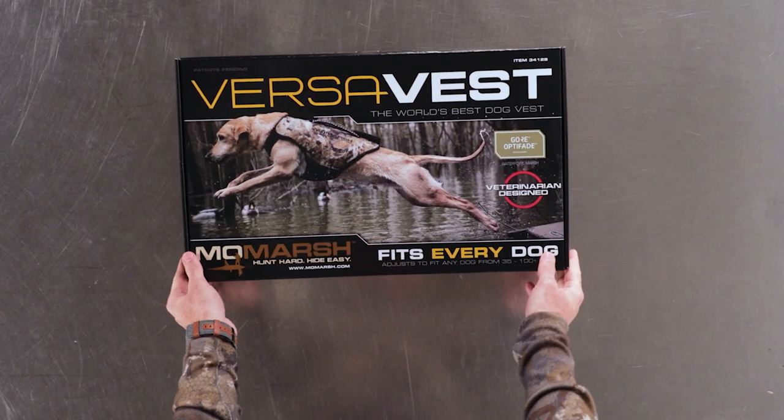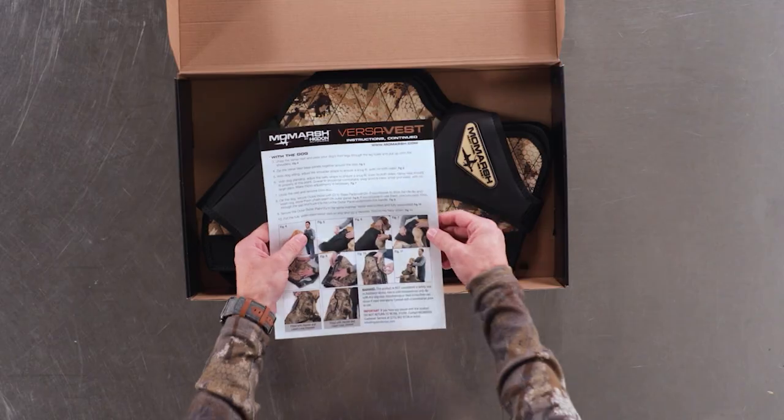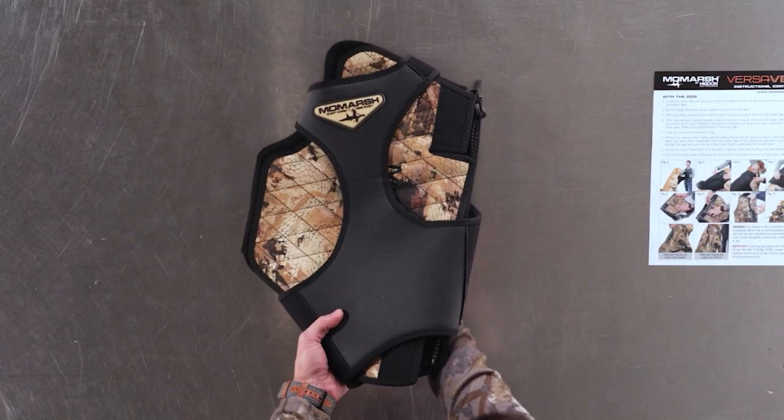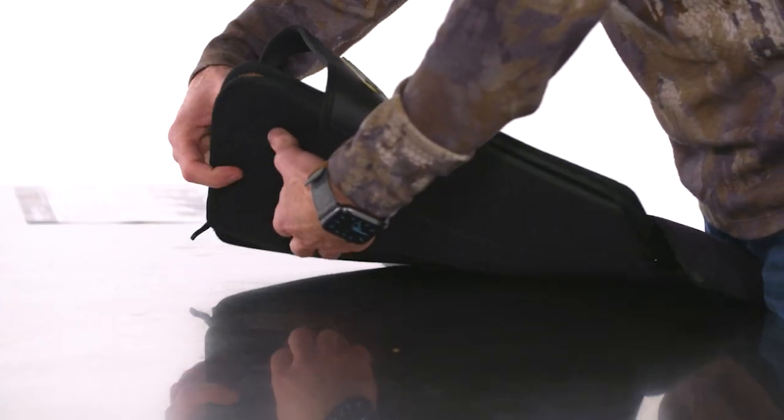I'm Brook with MoMarsh and today I'm going to teach you how to properly install the MoMarsh VersaVest on your dog. Upon opening your MoMarsh VersaVest box you'll notice there's a clear list of instructions, and the first thing we're going to want to do is take the vest apart to get ready to install it on your dog.